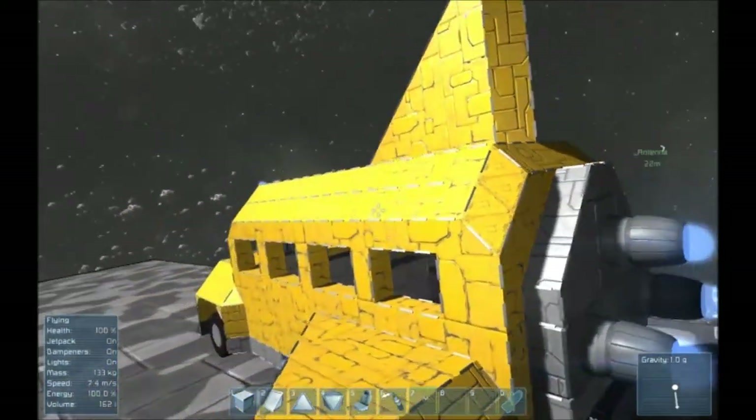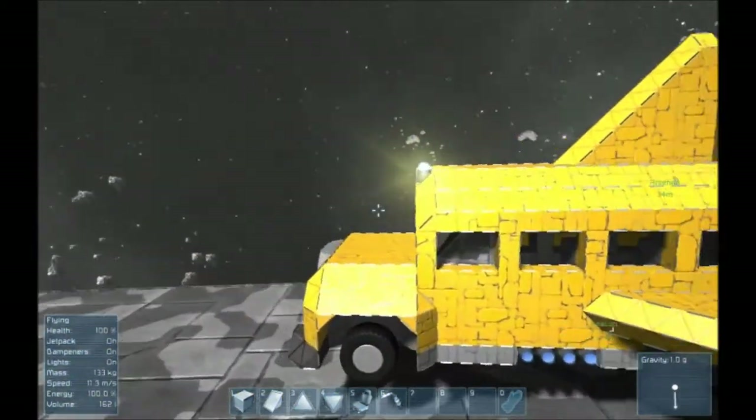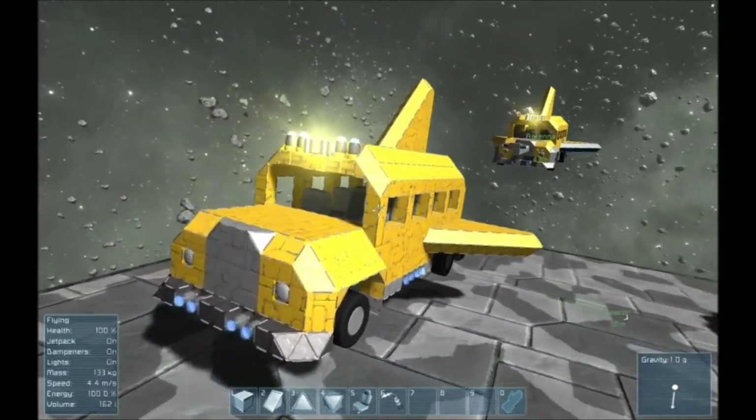It would be nice if there were some more centered large thrusters, or even bigger ones than these. Since this is supposed to look like the shuttle with the three large exhaust ports. At any rate, we're happy with how this came out. Thank you for watching.